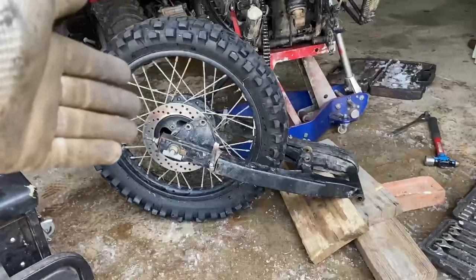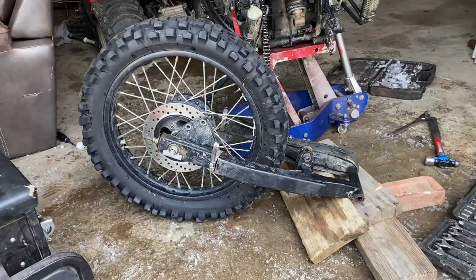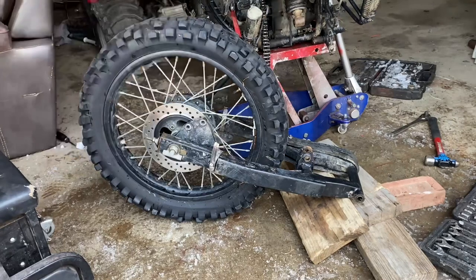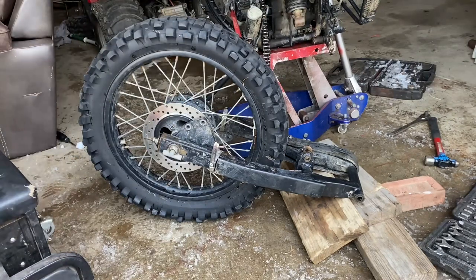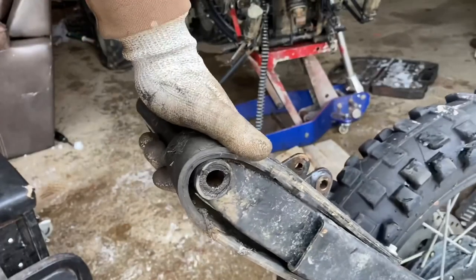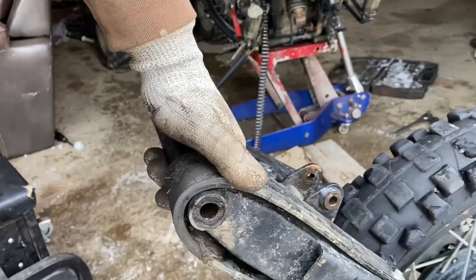So the swing arm is off the bike. I went ahead and left the rear wheel and axle on the swing arm — this is just going to save you a lot of time and aggravation when you're putting the bike back together. The next step is to actually remove the old swing arm bushings.